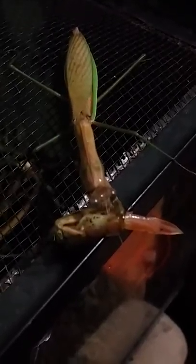I hand-fed her the minnow and she was thirsty, so she started licking the water off, then realized it was food and now she's devouring it. You can see right here she laid a nice sack of eggs.